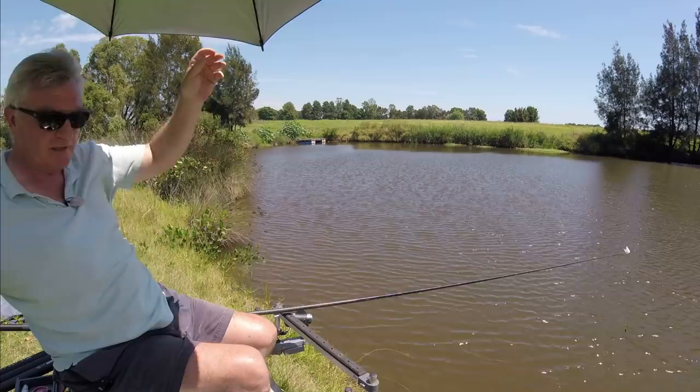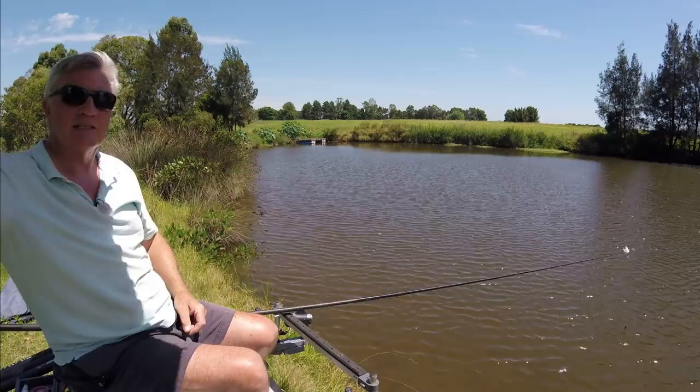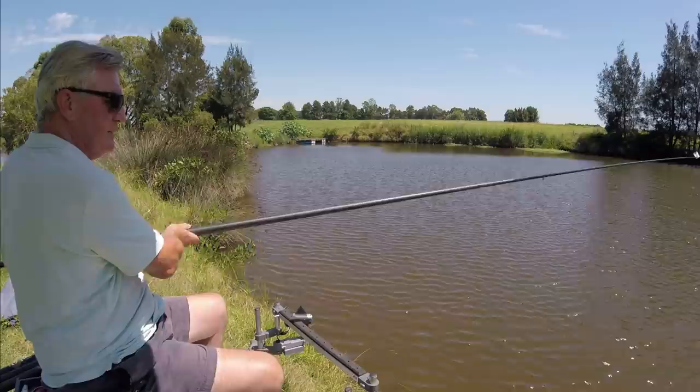These things are sent to try us. I was trying to keep the sun off because it's 35 degrees at the moment - I know you guys back home are freezing but it's actually too hot to be messing around with today. You need to make sure you've got as much cover as you can.